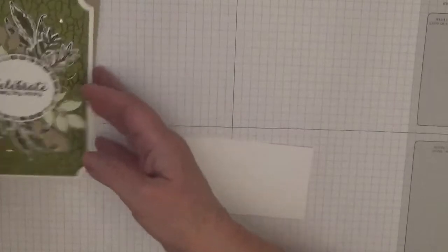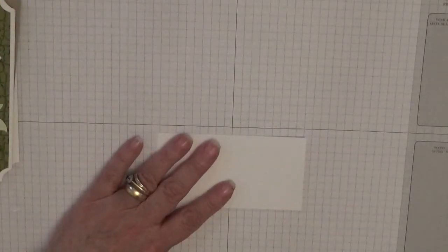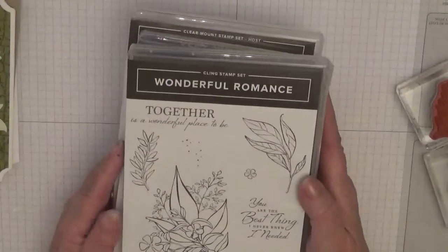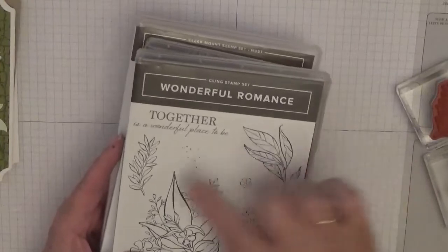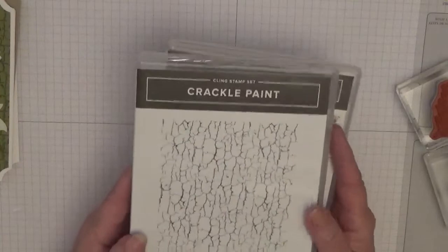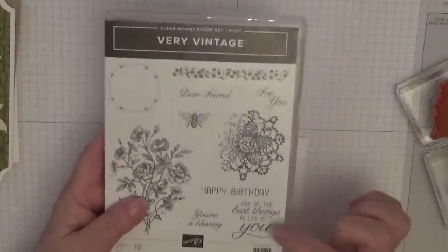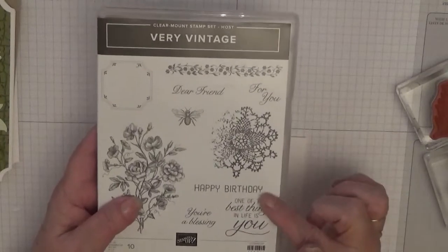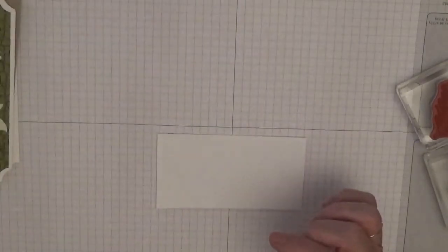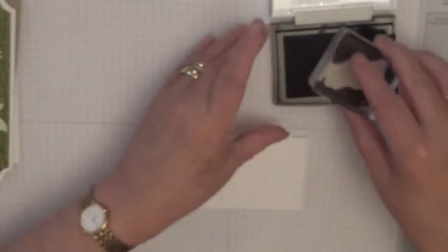We'll do our stamping first so it can dry and I can color it in. The stamp sets we're using are Wonderful Romance — we're going to use that leaf and that leaf — the crackle paint background stamp, and Very Vintage, because I'm going to use the sentiment 'one of the best things in life is you.'